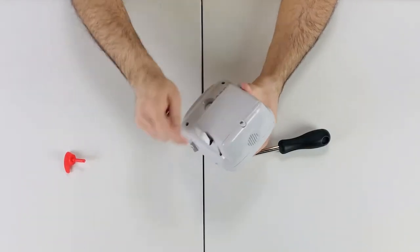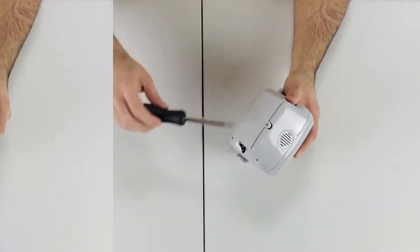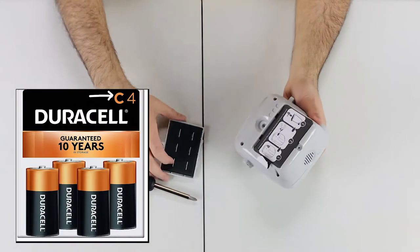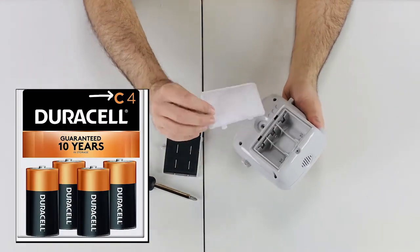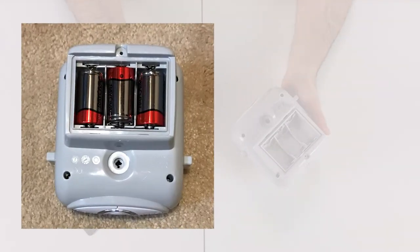Unscrew the door of the battery compartment and put the batteries in. The batteries are not included. The battery size for the Ingenuity Smart Bounce Automatic Bouncer is C — you need three C batteries. I put the link to the battery type below.